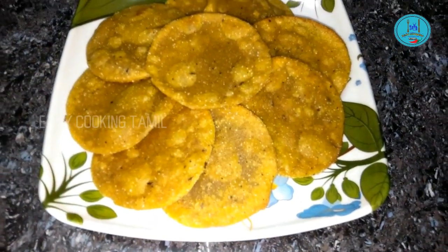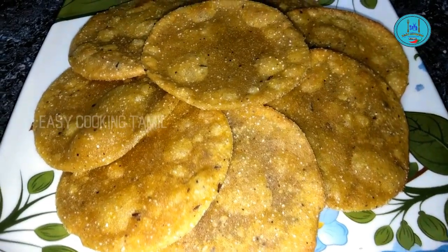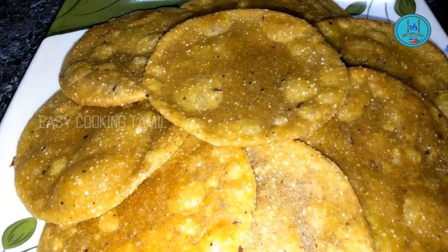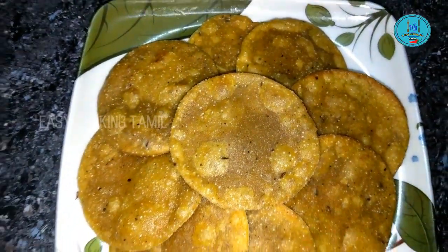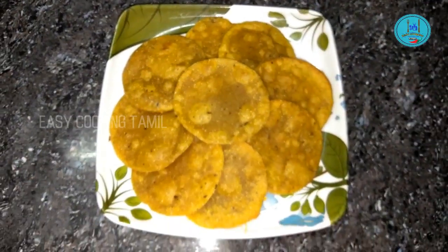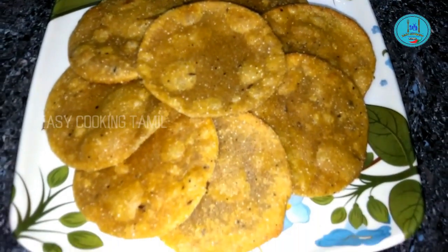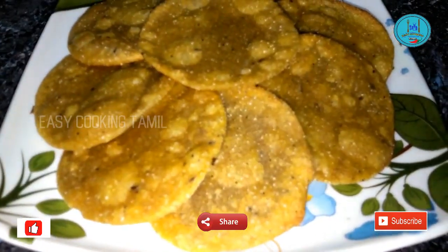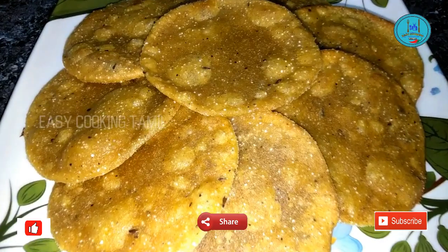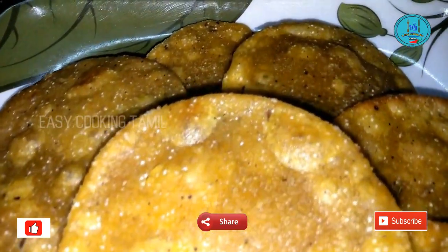We can eat these like biscuits — koduma doughs — so we can enjoy them differently. Please like this video and subscribe to our channel. Please type in the comment box. Thank you.